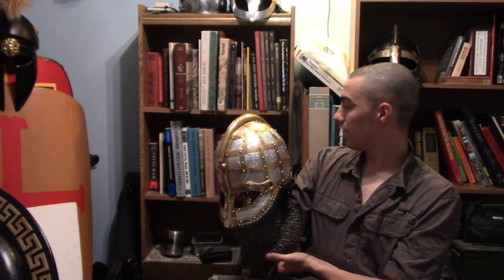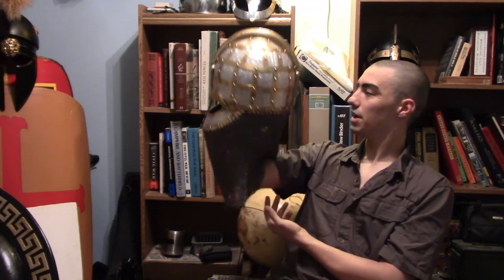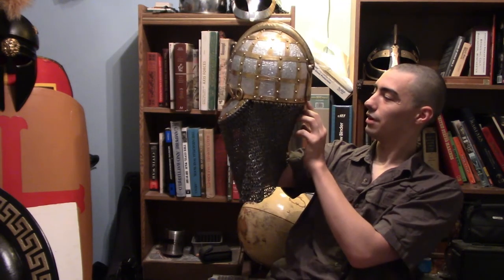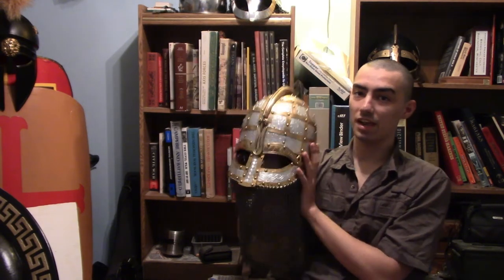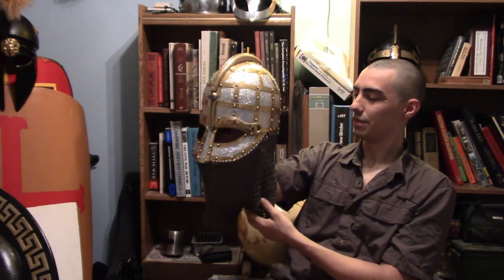If any of y'all have any suggestions on what I should talk about on this, please let me know in the comments below. I'll be happy to take a look and see if I can get a said item. This thing is just beautiful and I highly recommend anybody to buy this beautiful helmet, because this thing is awesome beyond measure. But anyways guys, hopefully you liked this — like and subscribe for more, click the bell button for more notifications, and check out SA.com to get one of these badass helmets. Hopefully see y'all in the next one, and have a great day.